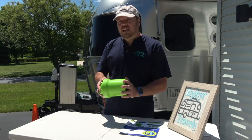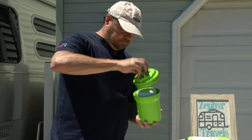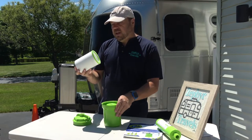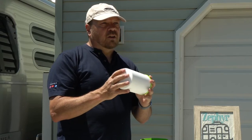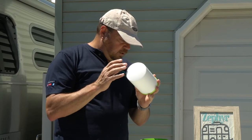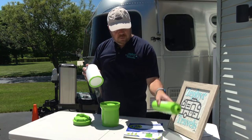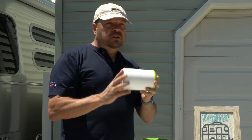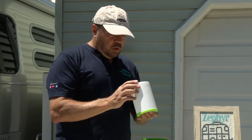Now that we've heard from Keith, let's take a look at the filter ourselves. When you open it up, inside you'll find a high-density polystyrene filter rated at 20 microns. This collects all the dirt, sand, rust, iron, and other heavy sediment from your water before it reaches your carbon filter. This is both replaceable and cleanable.